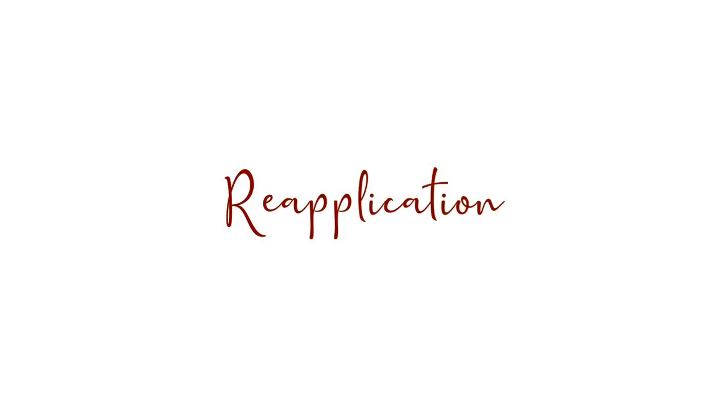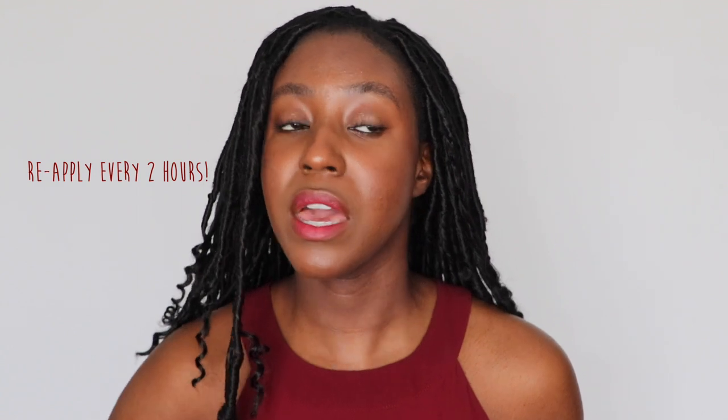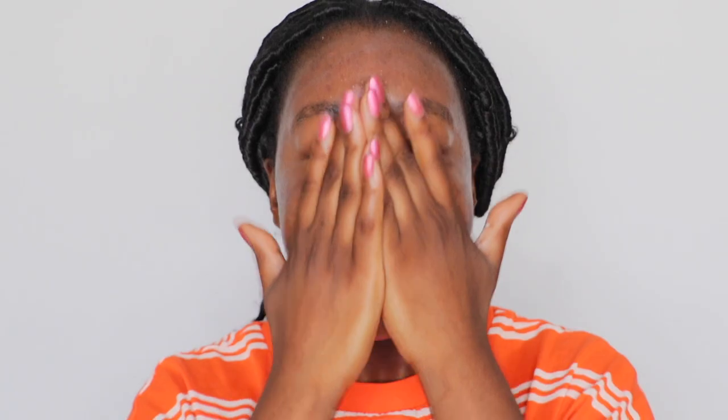The first tip I have for you is about reapplication. If you've watched any of these videos before, this is no news to you. But reapplying sunscreen is absolutely very, very important, as you're supposed to be using it every two hours or so to ensure that you're keeping that coverage from the sun. The best way to reapply your sunscreen is to apply your two finger lengths back on your face. But sometimes it can be a little bit difficult, especially if you are wearing makeup.